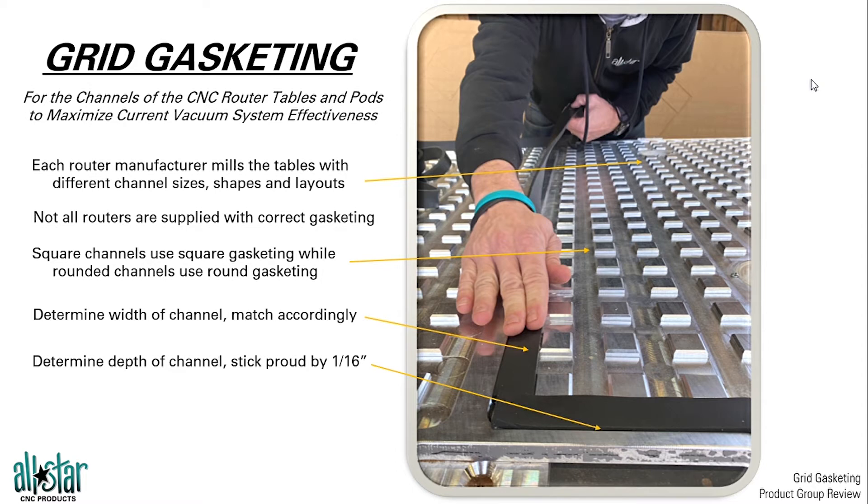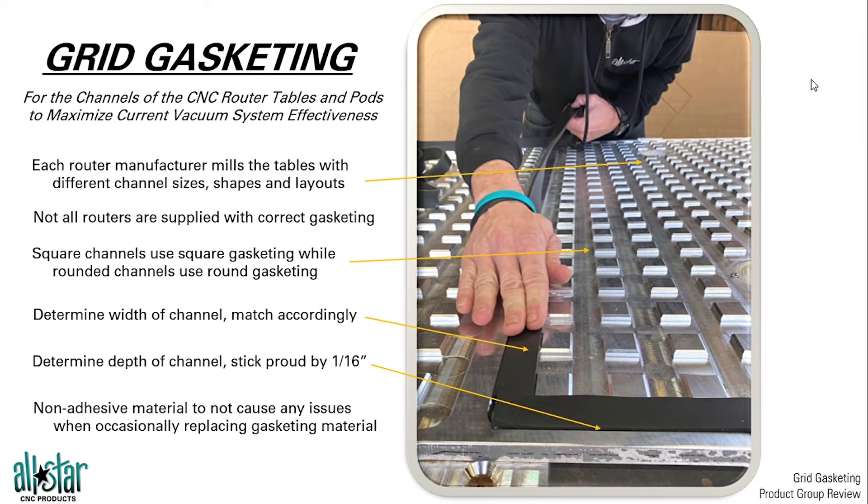Anyone who tells you you don't need gasket for your table, have them take a look at this video and tell them how that can be the case without a gasket seal to prevent that vacuum loss from occurring. We recommend non-adhesive material into those channels — that way we're not gumming up those channels or leaving any adhesive residue as we replace that material from time to time. The fact that there's a spoilboard on top, a fixture board on top, makes it kind of a set and forget situation. We're not going to lose those gaskets out of the channel, so a non-adhesive material is best.